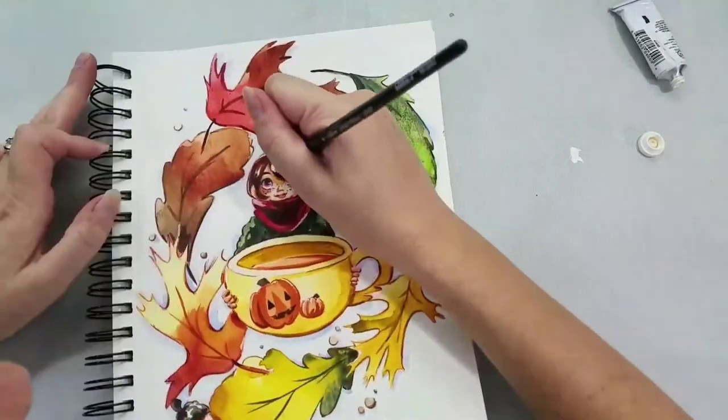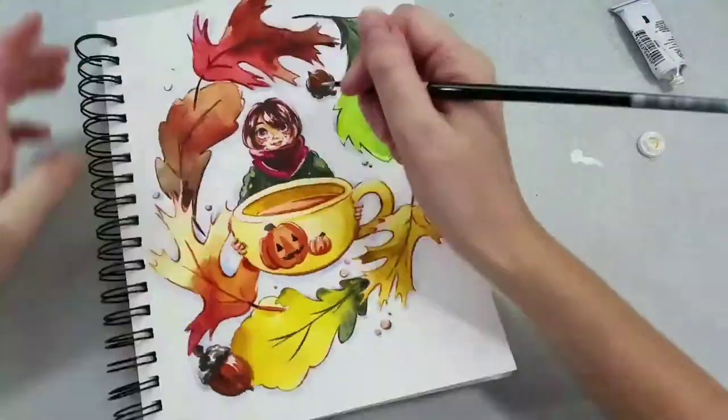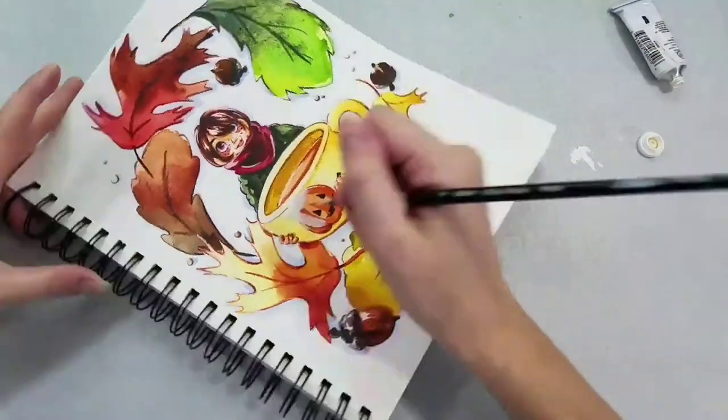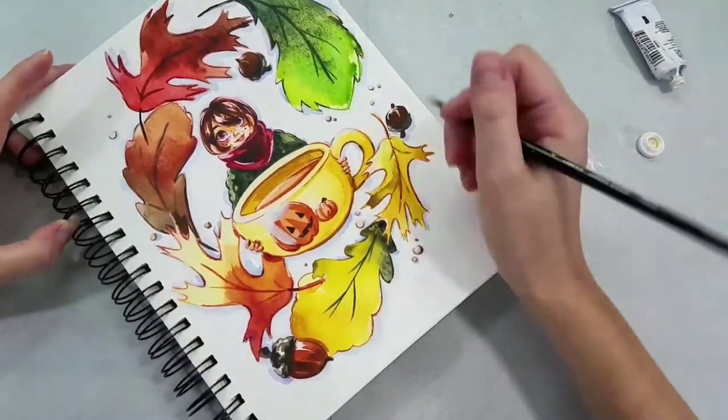And then finally, now that I've inked it, I'm going to go back in and add a little bit of white gouache just to add some delineation, a little bit more contrast, and some pops of white here and there — especially on top of the cup where we've got our pumpkin painted.